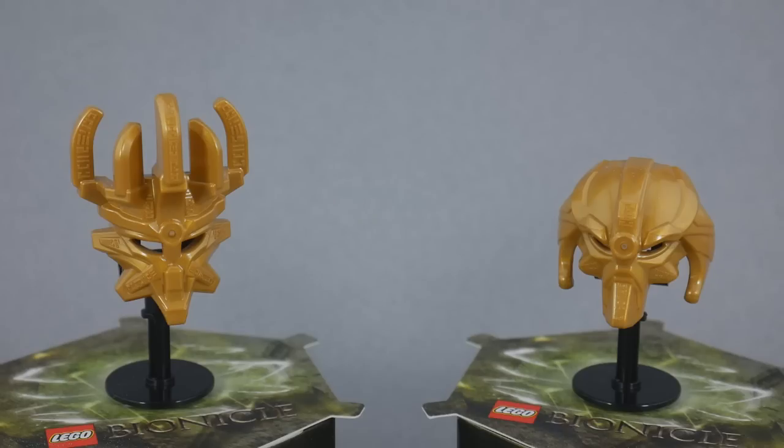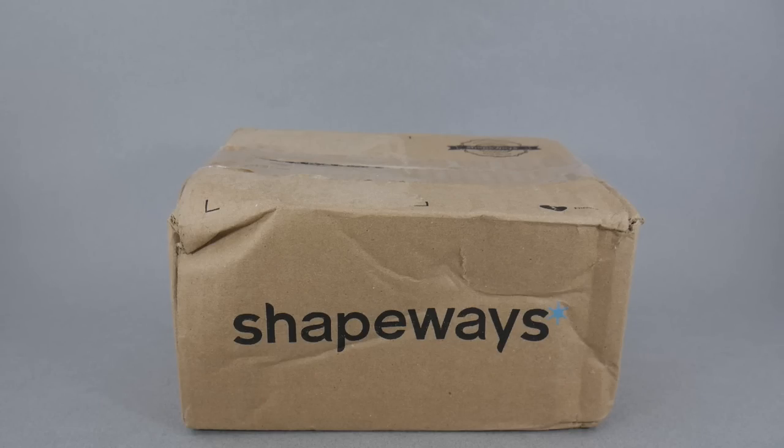They uploaded it to Shapeways and allowed us to print it for ourselves. So, despite all odds, we can add the Forbidden Mask — the mask that was never meant to be forged — to our Bionicle G2 collection. This was designed by a guy who goes by the name of Cyberhand on the TTV forums, though he's called Slithenperior on Shapeways itself. There will be links in the description to the pages on Shapeways for both of the Masks of Ultimate Power that he has uploaded there.